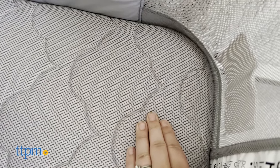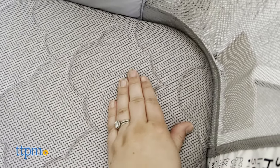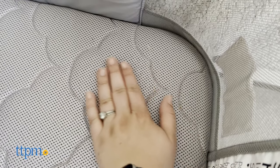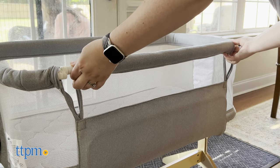It comes with a breathable mattress made from patented woven air technology which reduces suffocation and overheating. It has breathable mesh walls which provide unhindered airflow and visibility so you can keep an eye on your baby while they sleep by your side.